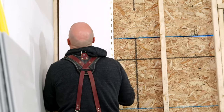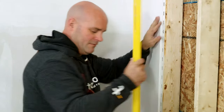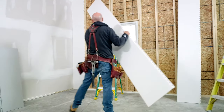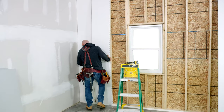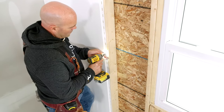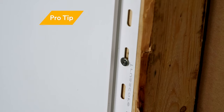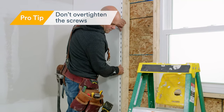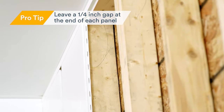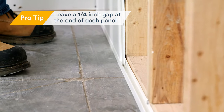The first panel will act as a guide for the remainder of the wall, so you're going to want to use a level for this one. Continue installing the wall and ceiling board panels until you reach the end of the area. Don't over-tighten — the panels should be able to move after they're fastened, which is important to allow for any expansion or contraction. Leave a quarter-inch gap at the end of each panel to allow for expansion and contraction caused by changes in temperature.